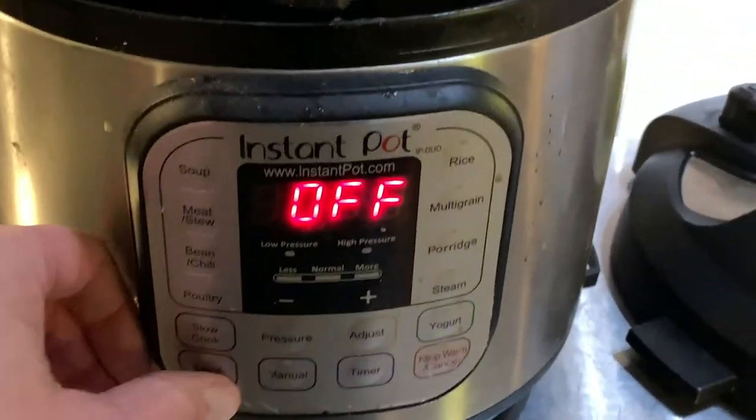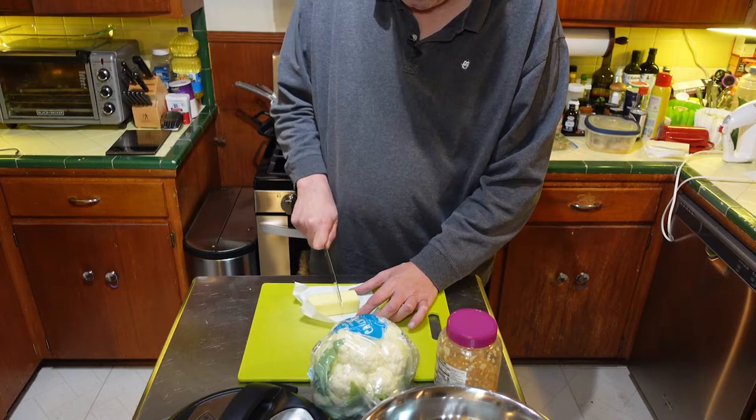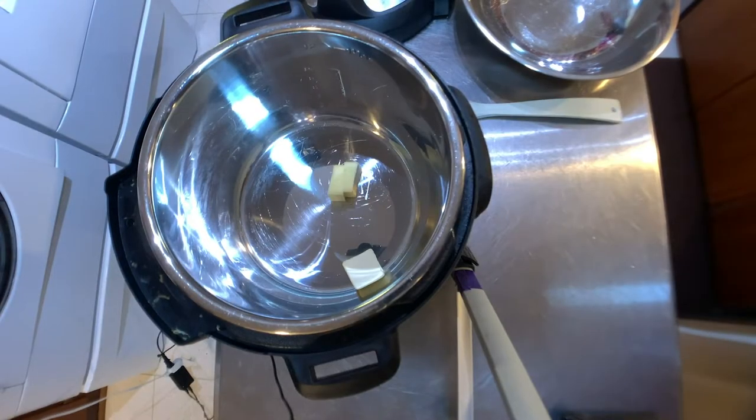First we set our Instant Pot to sauté. Then we take a half a stick of butter, cut it into quarters, and dump all that in. Let that get good and melty.